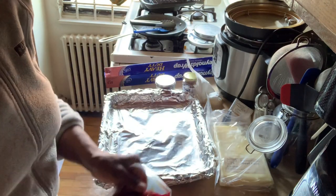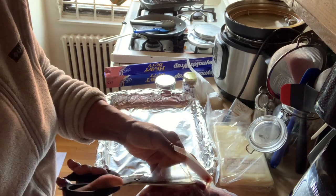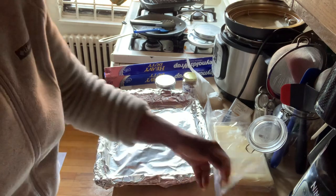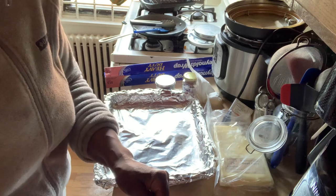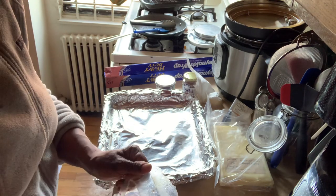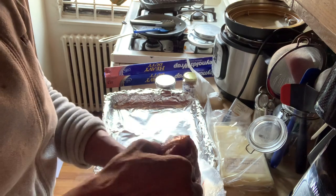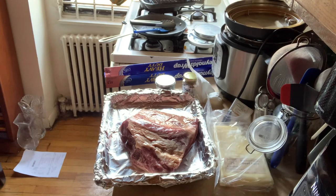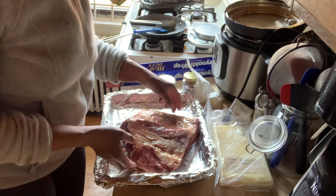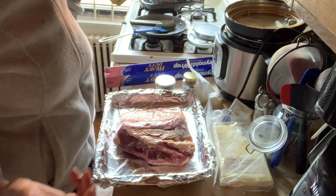I definitely recommend Belcampo Farms - this is one of the best places to get grass-fed regenerative meats. They have a sale going on this month, so if you buy from them and use my code 8810, you get 20% off until mid-March instead of 10%. They're really celebrating and making sure people are aware of the health profile of their meat - it's grass-fed, lots of omega-3s, and just really healthy.